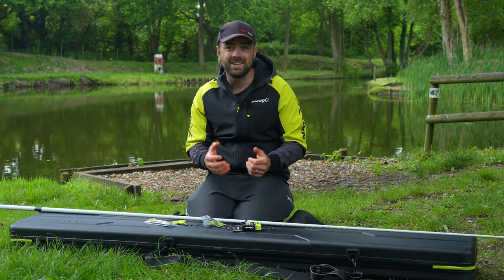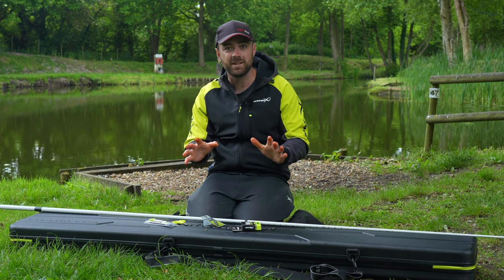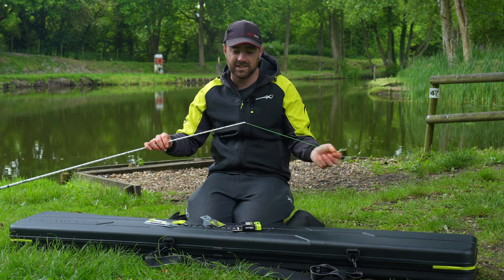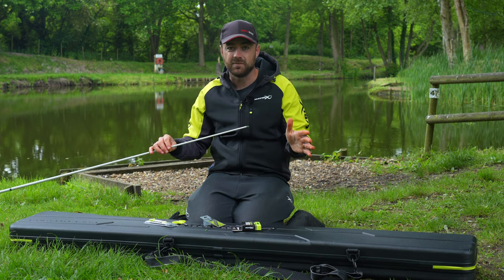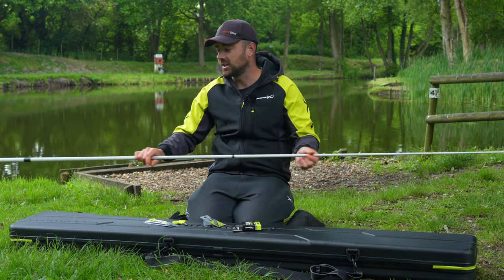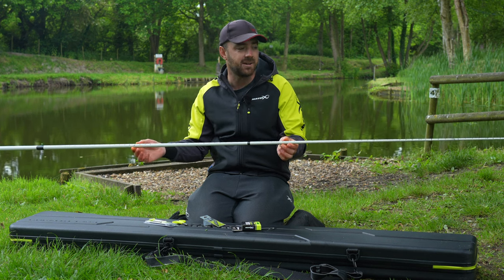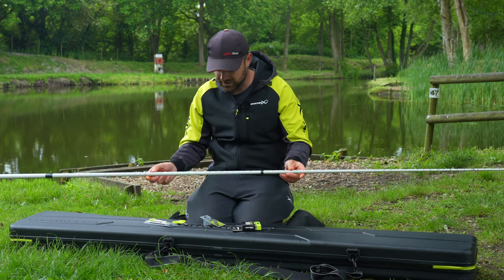It's quick bite time again, and this time we're taking a look at re-elasticating a top kit. It's a little bit different from when you've got a brand new pole — this top kit needs re-elasticating, it's taken a bit of a battering. I've got a quick tip to make it quicker and easier that I do all the while, and if you've got a lot of top kits you might find this useful.